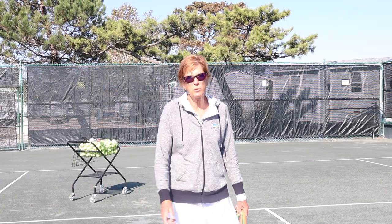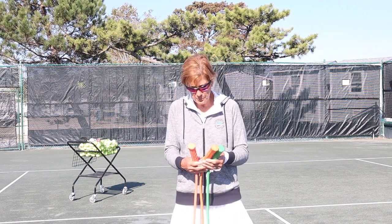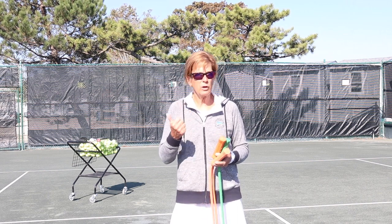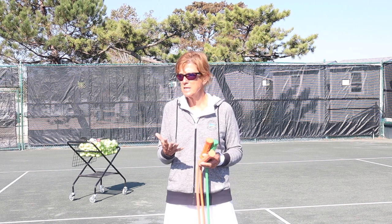Hi, Lisa Dodson here with ServMaster. I just want to go over really quick a bunch of stuff that you can do with ServMaster. Primarily it's for the serve, but you can also work on footwork, forehands, backhands, overheads, backhand volleys — lots of stuff.